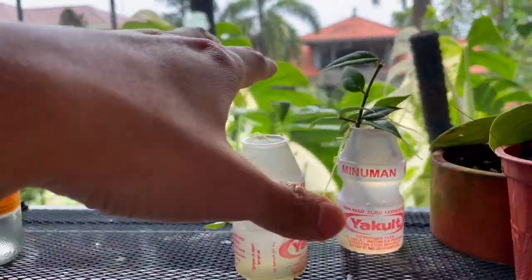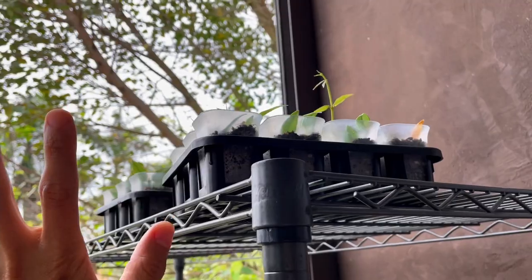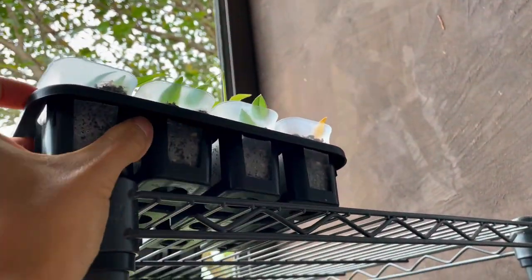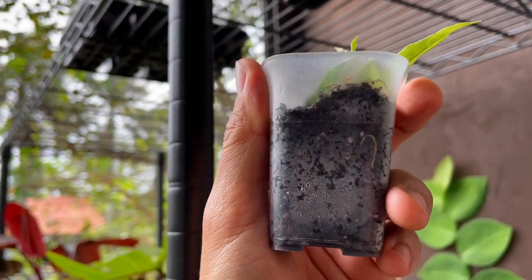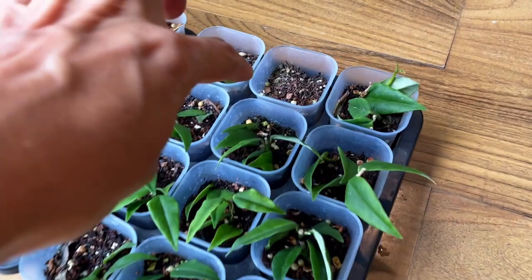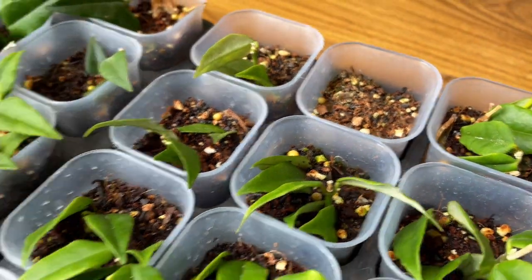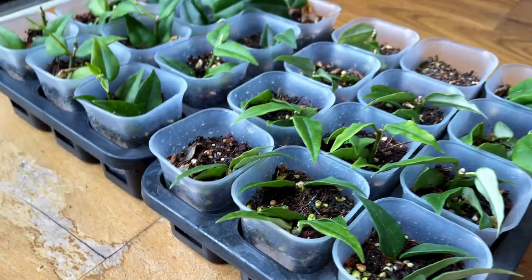I'm going to pot these up right away into my general purpose potting mix. For the other cuttings up on the shelf — they're getting bright indirect light, shaded to prevent direct sunlight from burning the leaves. I water every three to four days. You can see condensation on the pots, which means they're well watered. When the condensation reduces to almost nothing, that's when I would water. The roots are already showing up, which is very cute. Some of the soil is quite dry and some leaves were blown away.